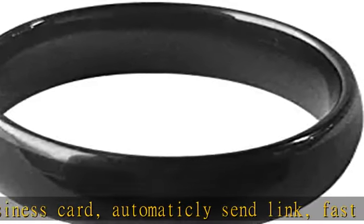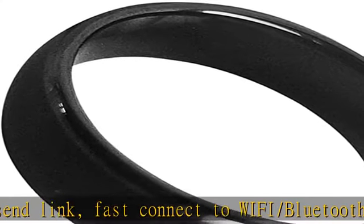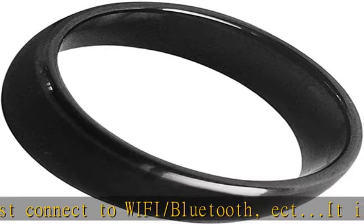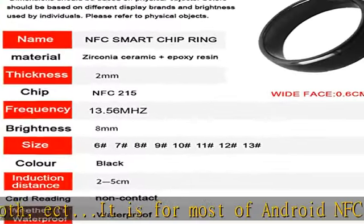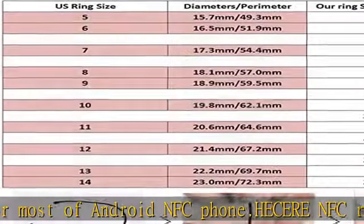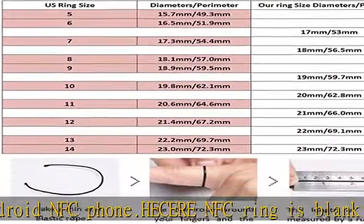Users can download some free NFC read/write apps and then program the function as they want. The HECERE NFC ring can also be used for mobile games which use the NFC-215 chip after programming.